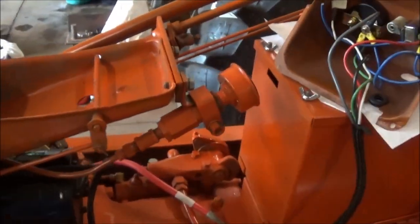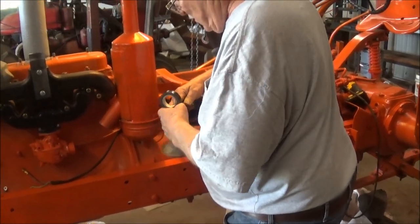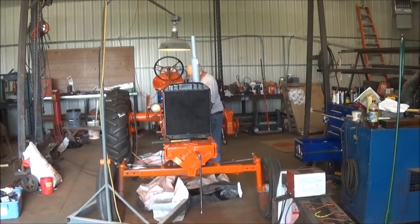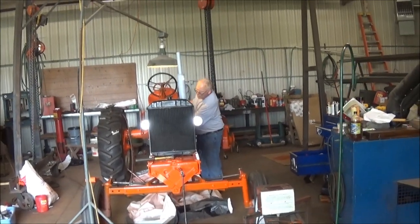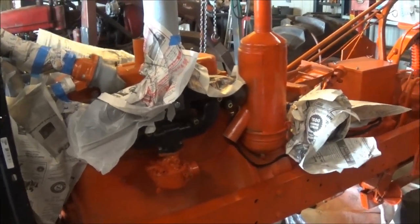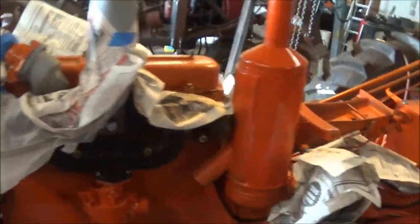We think we got the lights working on the WD-45 now. Harvey's gonna try them out - there you go, we got lights! I just got most of this stuff covered up here. We'll shut the doors so the wind doesn't come in. I'm gonna paint a little bit more on it today before I go home.